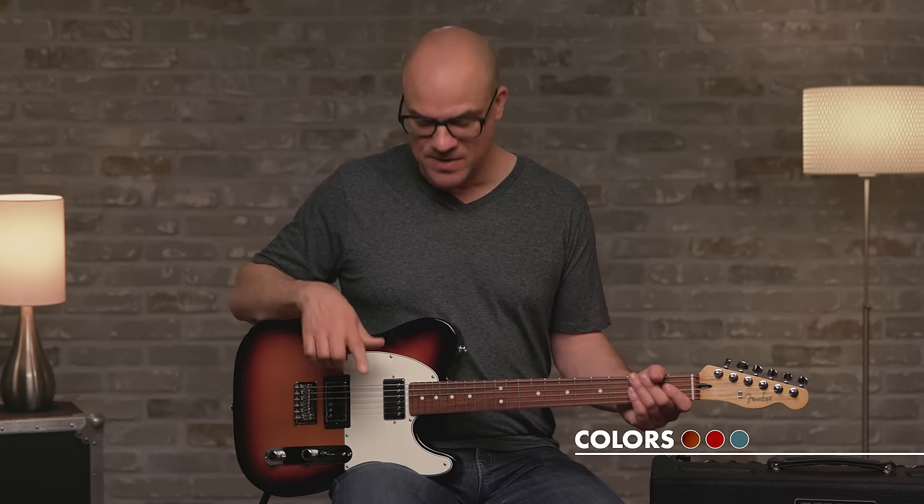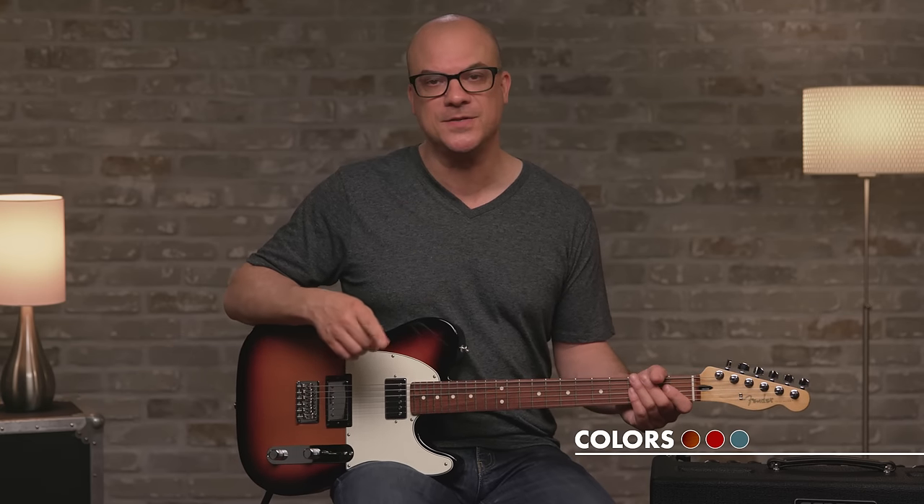Now I've switched over to the Tele HH, the double humbucker model — this one in a beautiful sunburst finish. Let's talk about the differences between this one and the two single coil model.